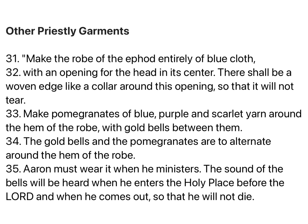Whenever Aaron enters the holy place, he will bear the names of the sons of Israel over his heart on the breastpiece of decision, as a continuing memorial before the Lord. Thus Aaron will always bear the means of making decisions for the Israelites over his heart before the Lord. Make the robe of the ephod entirely of blue cloth, with an opening for the head in its center. There shall be a woven edge like a collar around this opening, so that it will not tear.